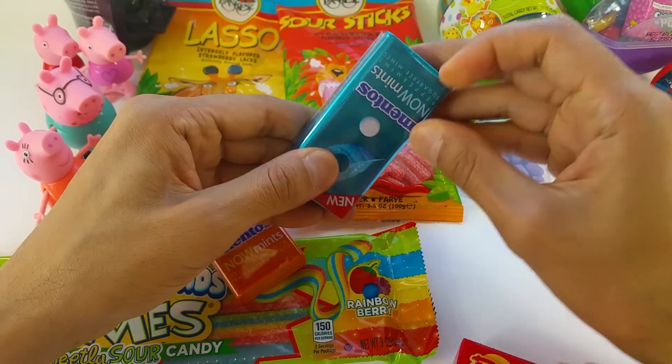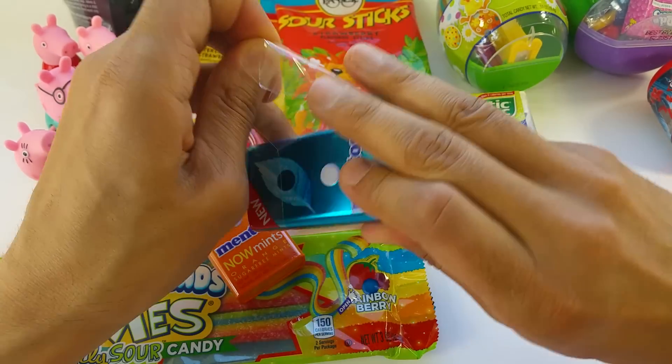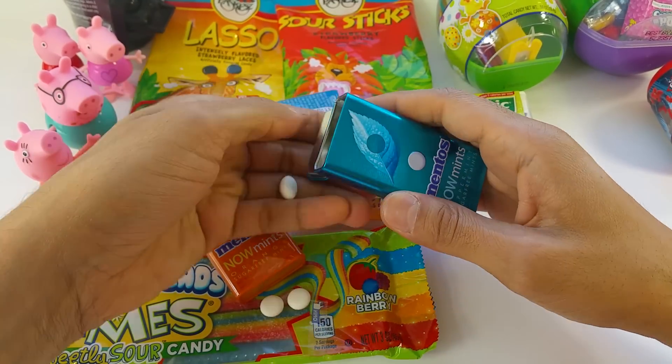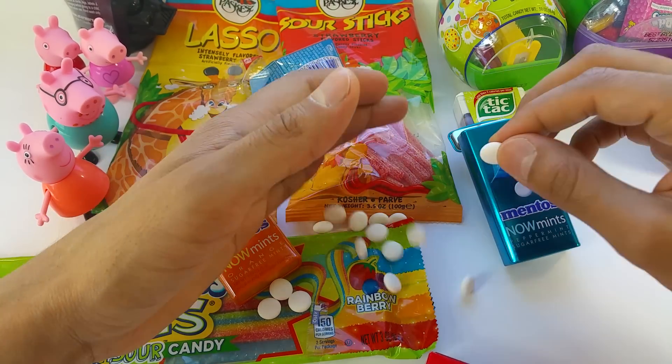I see inside there are Starbursts. How do you open it like this, huh? Yummy new Mentos. It's like Starbursts. Let's see how this looks. Wow, small mini Mentos. I see everything inside. Let's see if it's going to be yummy.